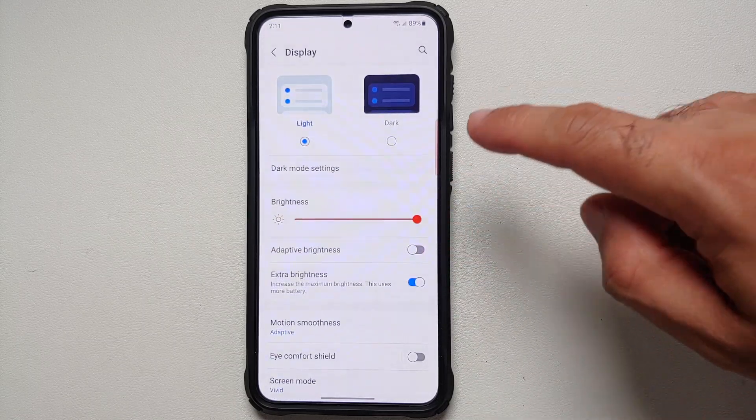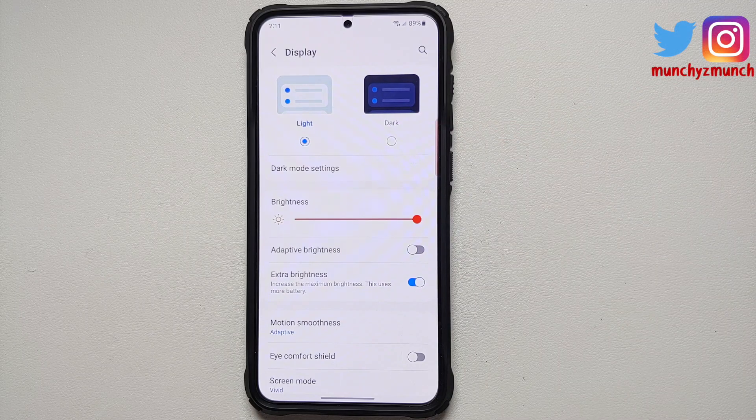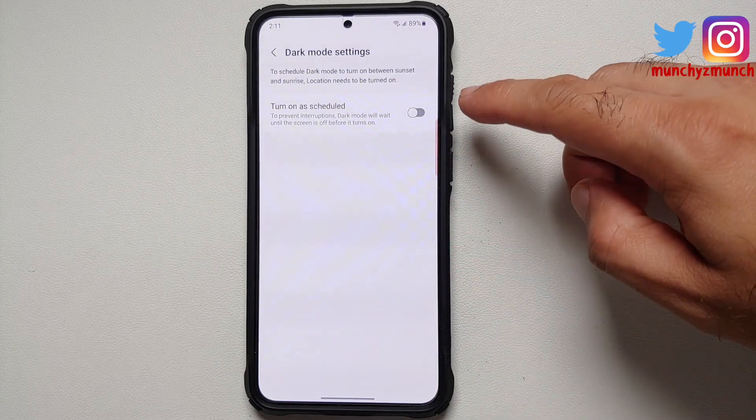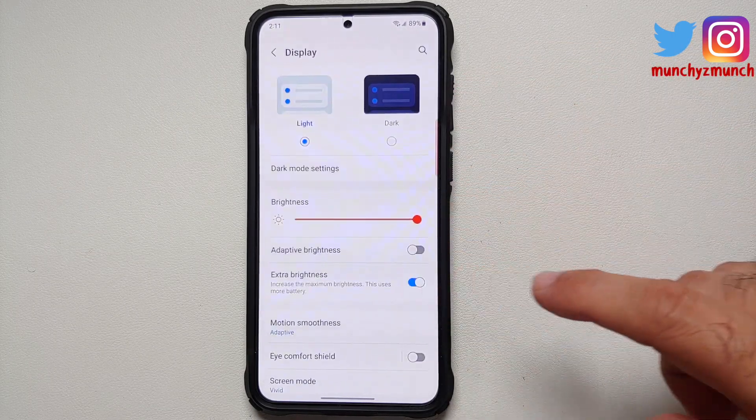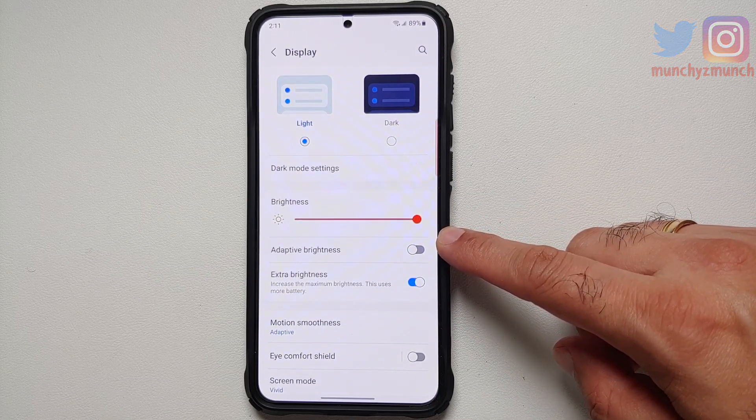Go into Settings, then Display, and make sure you are using Dark Mode. Because this is an AMOLED panel, once you enable Dark Mode your battery backup is going to increase. You can also set a schedule for Dark Mode if you want to.